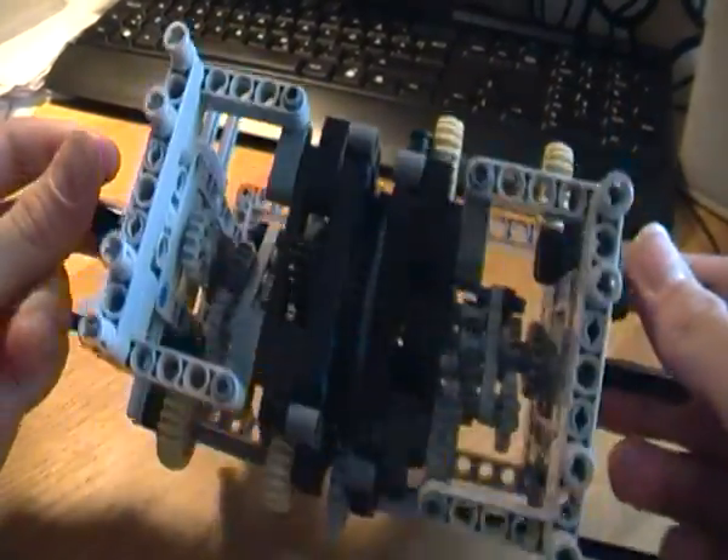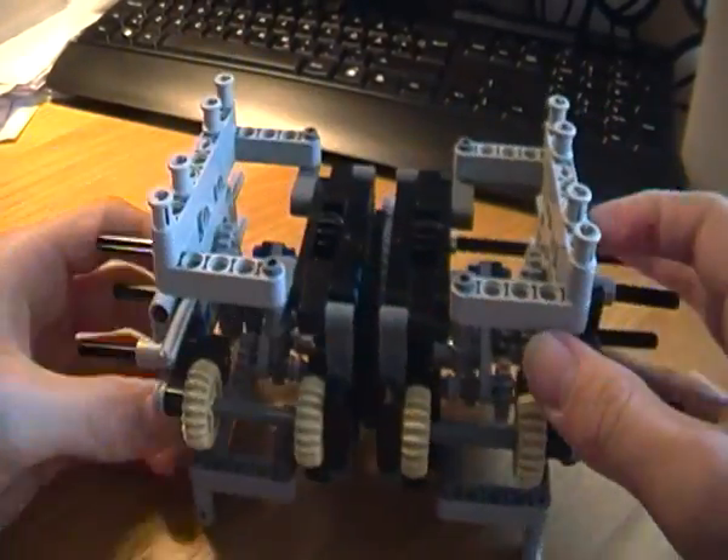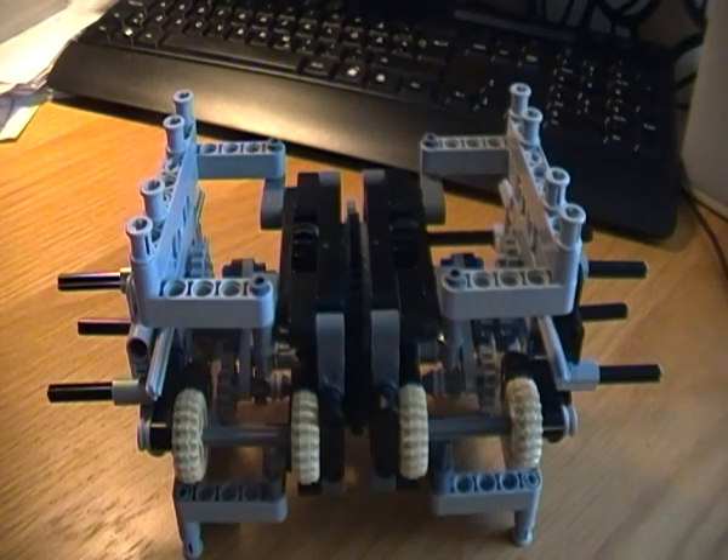It can turn like 360 degrees. And, well, this is basically it. Might make some instructions for this in the future. Goodbye.